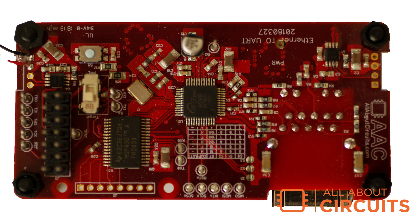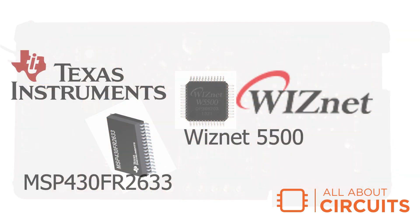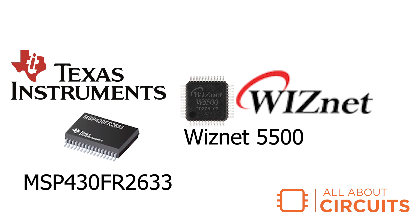Hi, this is Mark from All About Circuits, and I'm here with a custom PCB design built around the WISNET 5500 and TI MSP430 FR2633.